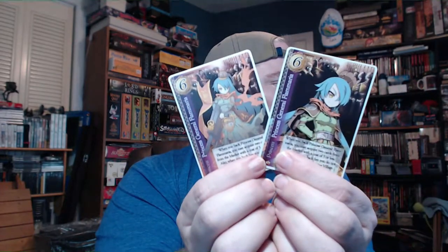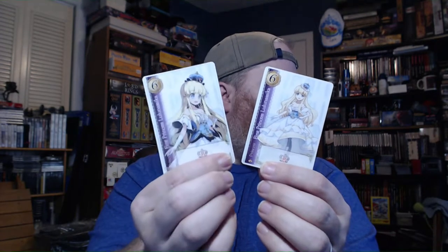Let's go ahead and put each princess next to its alternate art. Some cards are stuck together — that happens sometimes. Here's General Princess Flammaria — this is the alternate art and this is the original; the backs are identical. And here is Lulunasaika — this is the alternate and this is the original.